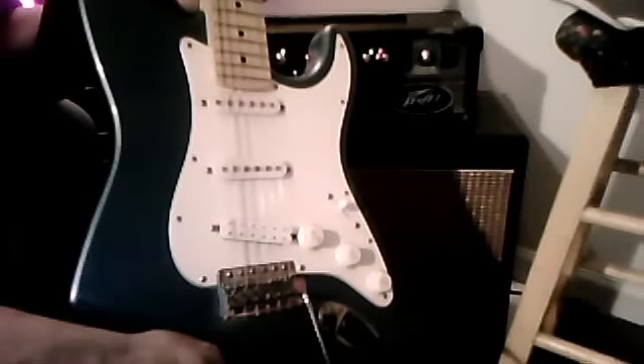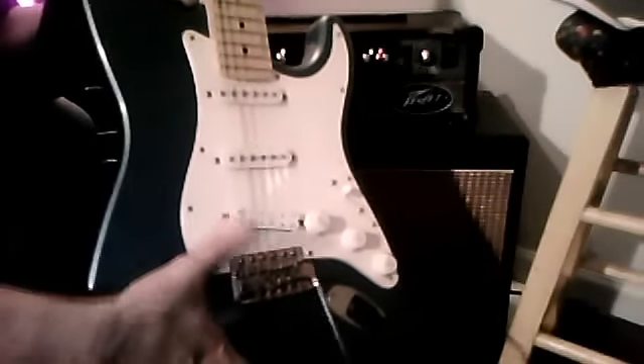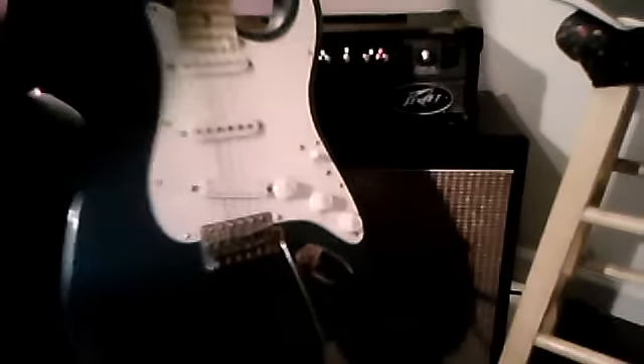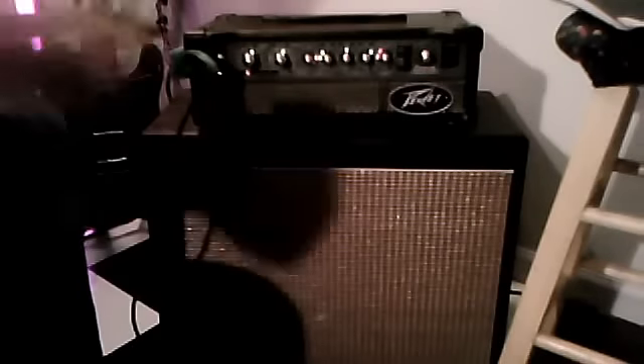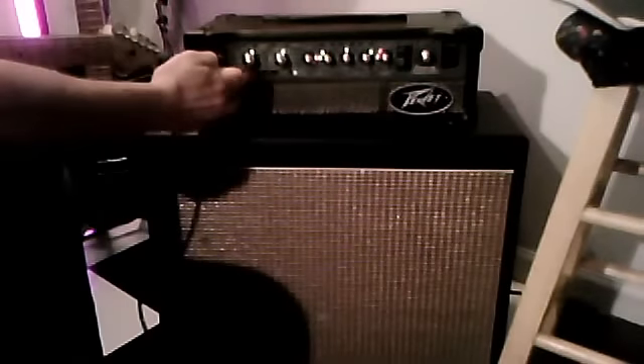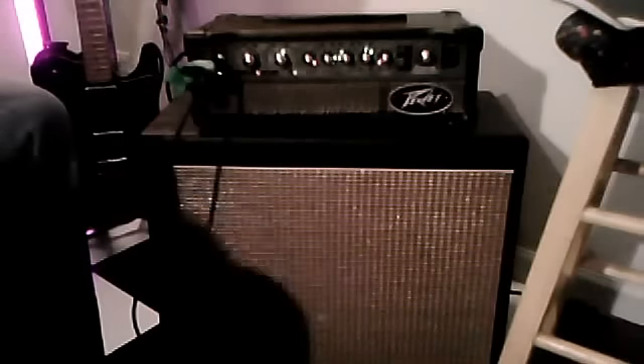I'm using a Mexi-Strat and right now I'm just playing in second position. I also have a Duncan 59 in the bridge on this, so I'm going to switch the sounds over and get a taste of the 59 and a 6505.